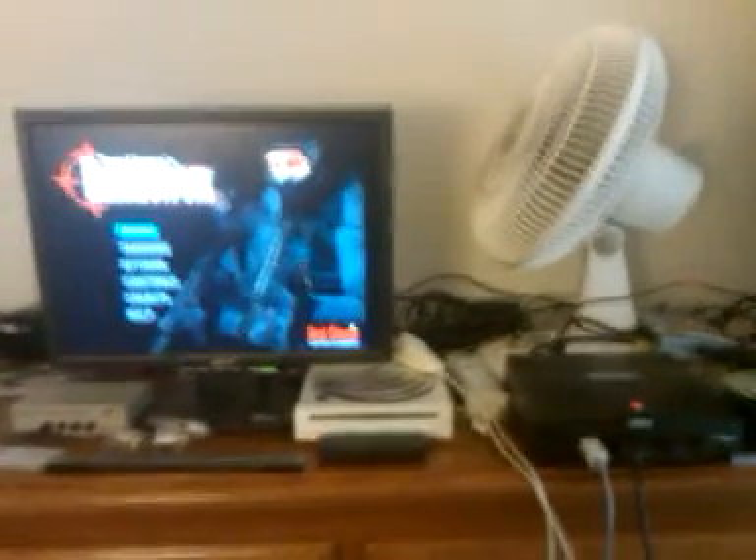Alright guys, that has been a video on how to play non-VGA compatible games on your Sega Dreamcast with VGA. And it's a 4-Step process. Alright, thanks for watching.